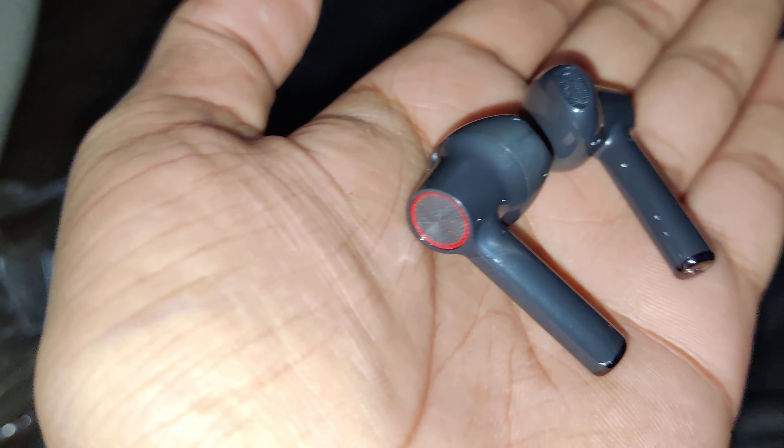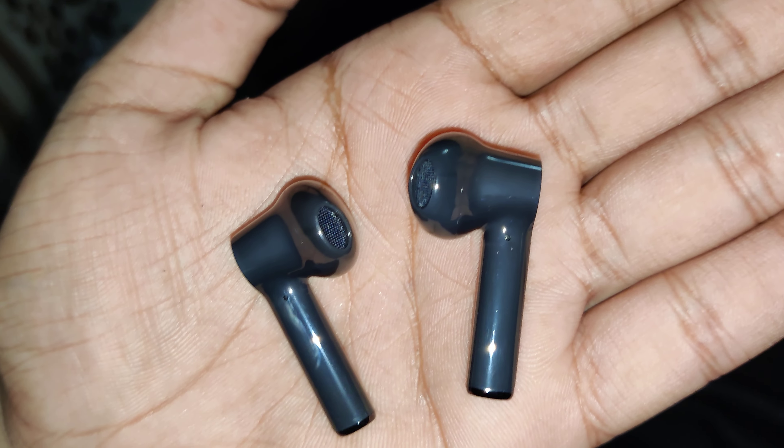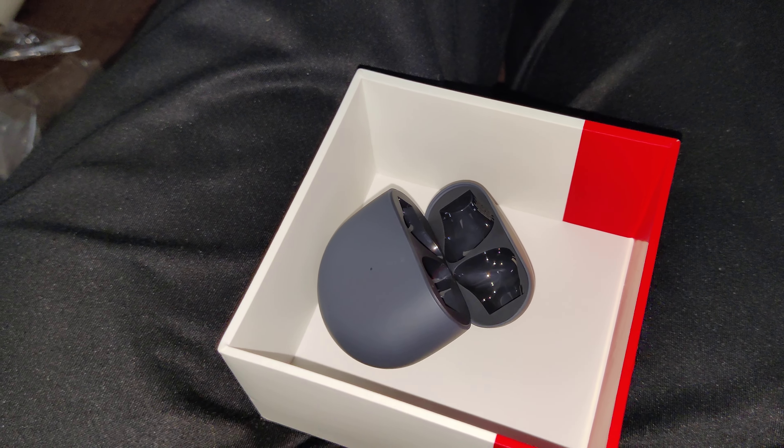These are the OnePlus buds — just plastic packaging, no bubble wrap. Let's give this a try.